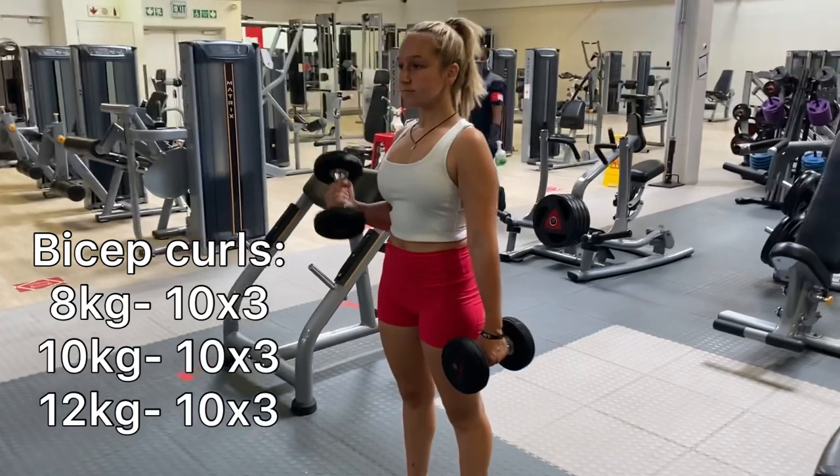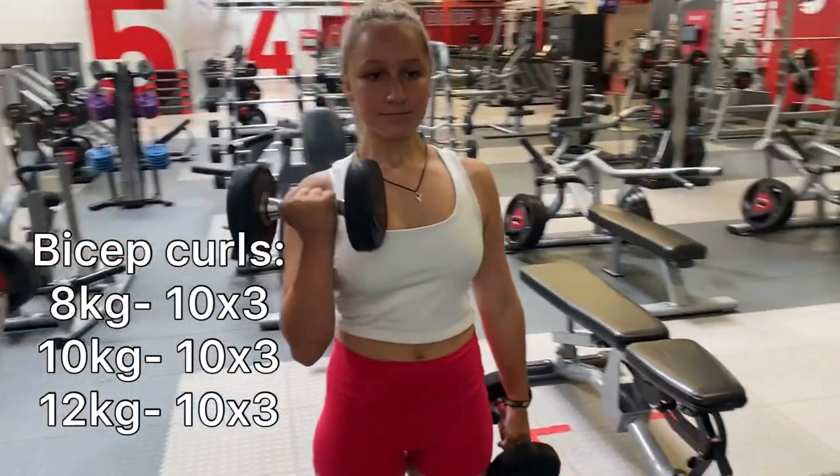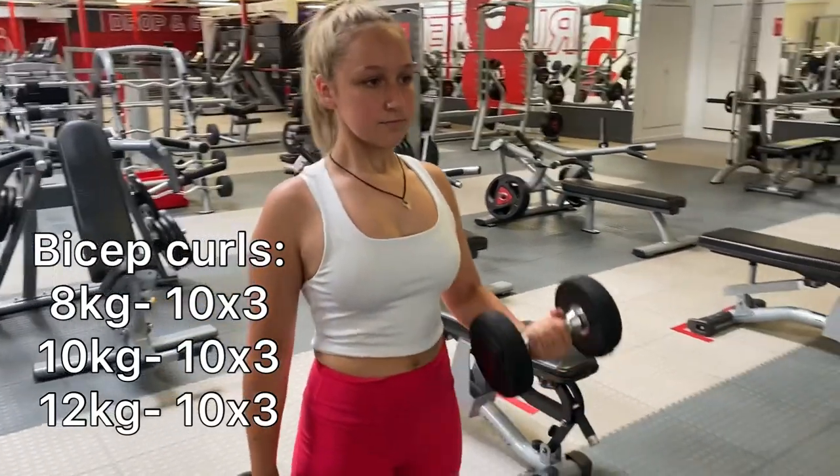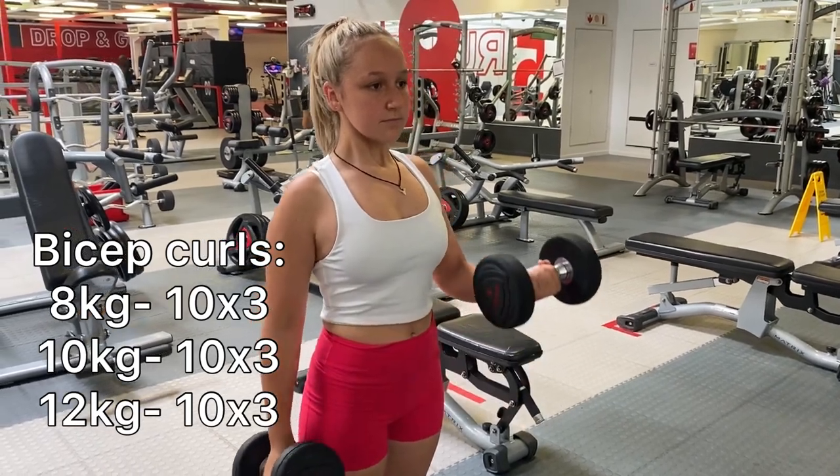The next exercise is bicep pull. I did eight kilograms and three sets of 10. After that, I did 10 sets of three with 10 kilograms and then 10 sets of three with 12 kilograms.